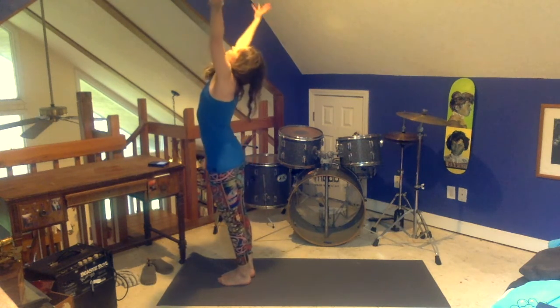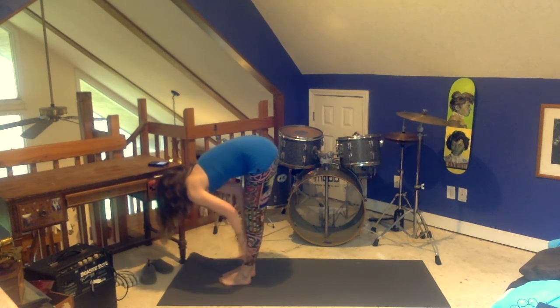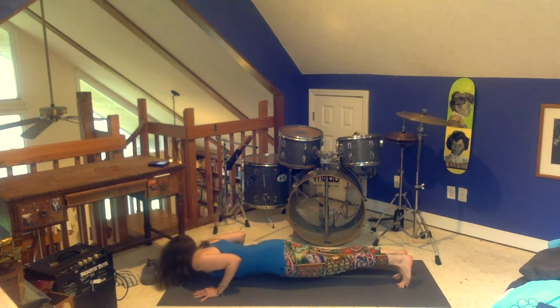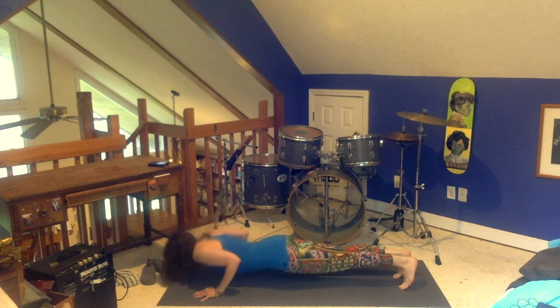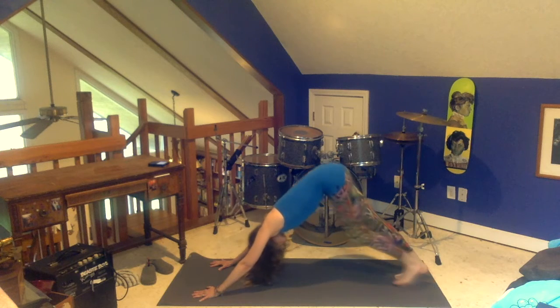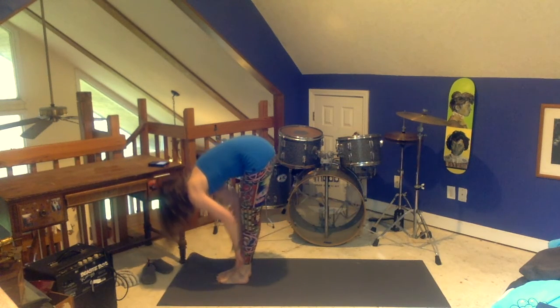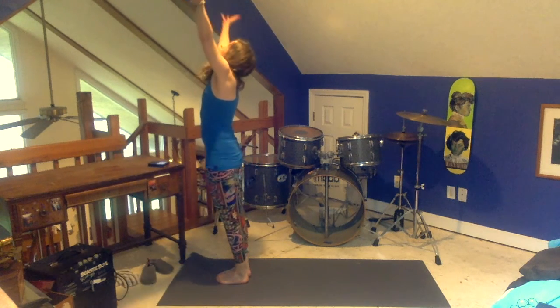Inhale, arms up. Exhale, swan dive forward bend. Inhale, flat back. Exhale, plank. Lowering down. Inhale, over your toes. And wiggling a little bit. Exhale, come back to that push-up and then downward dog. That extra push-up is, for me, so hard. Bottom of your exhale, step to the front of the mat. Inhale, flat back. Exhale, forward bend. Inhale, arms up. Exhale, hands to your heart.